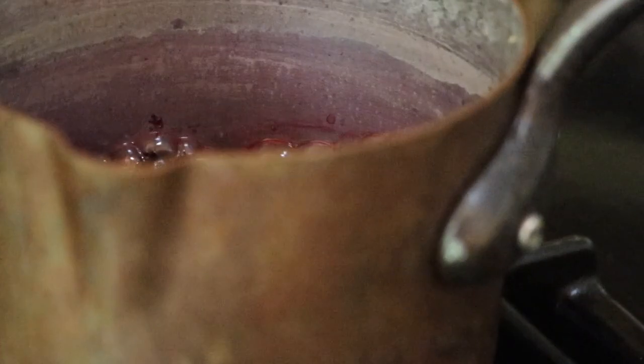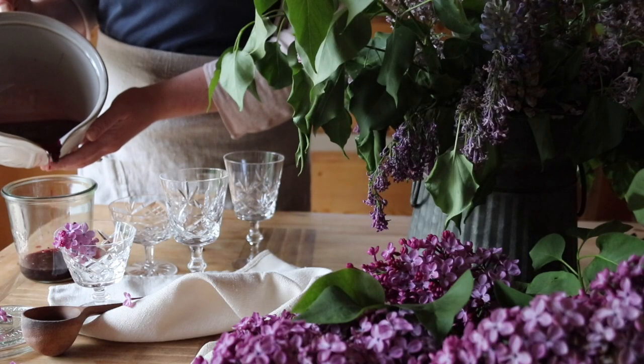Everyone has a different variety of lilac — the lighter your lilacs are, the more bitter they might be, whereas the darker they are, the more fragrant they are. My lilac syrup turned a little more green than I was expecting, and I think that's because I used lighter lilacs. It still had the taste, but the color just wasn't that deep purple I was looking for.